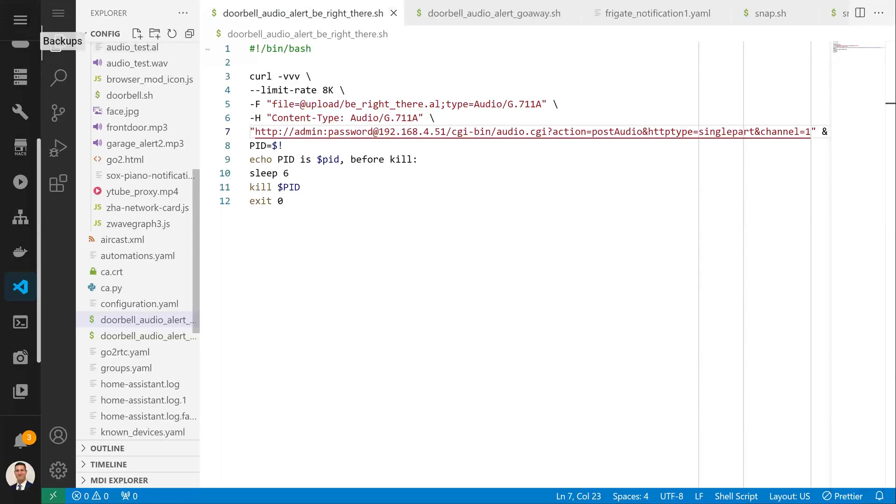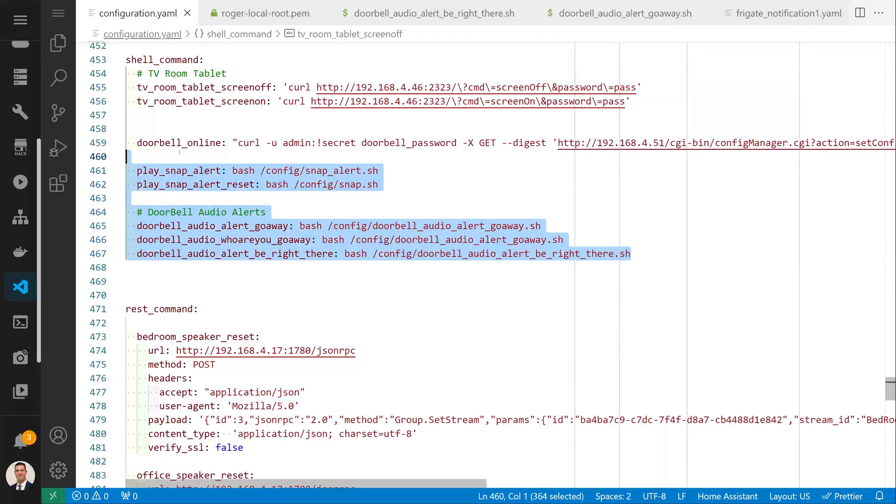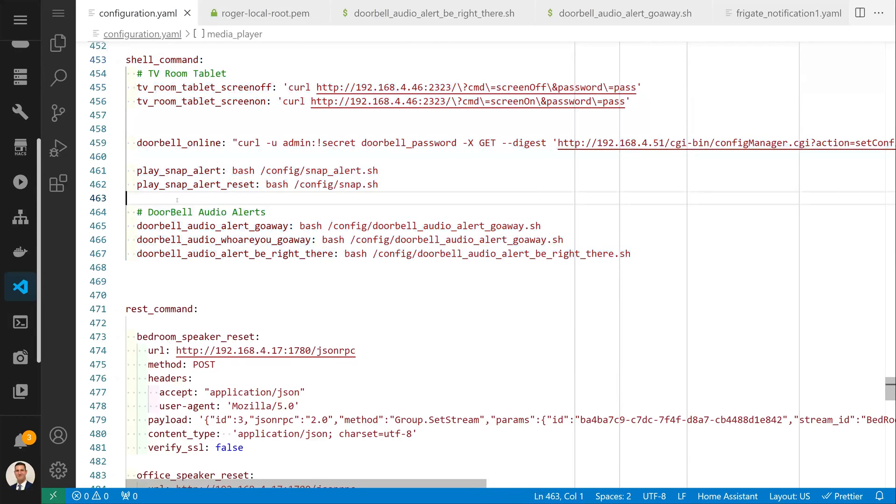To make this all work, you have to create a bash script for each of the pre-recorded audio messages you want to send through the doorbell. This will use the curl command to find the file that will be uploaded, the URL of your Amcrest doorbell, and then the last part is to make sure that the curl command doesn't hang after it's run. For each of the different bash scripts you create, you're going to define them under the shell command inside Home Assistant, and then you can call them as a service to execute.